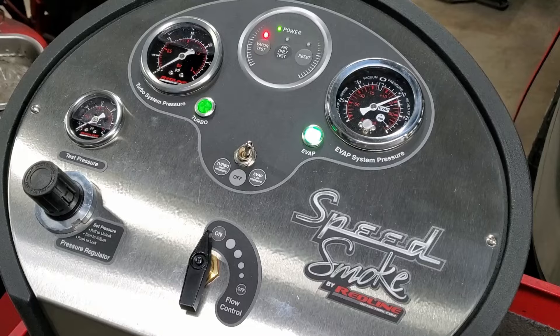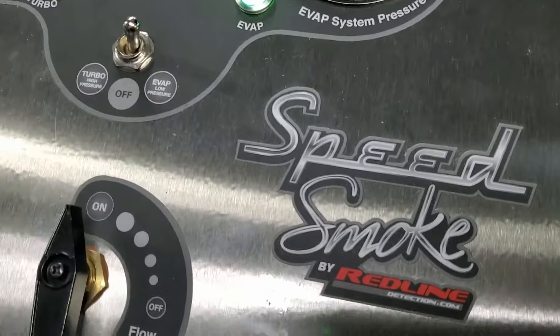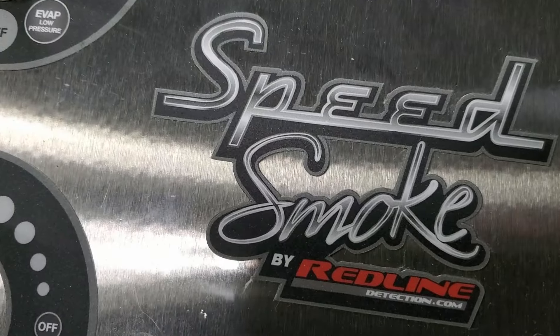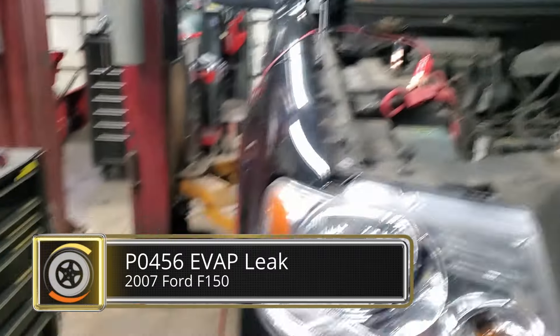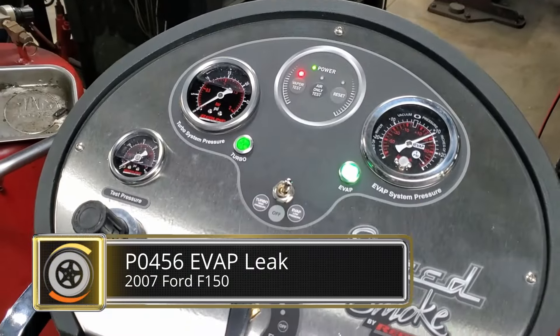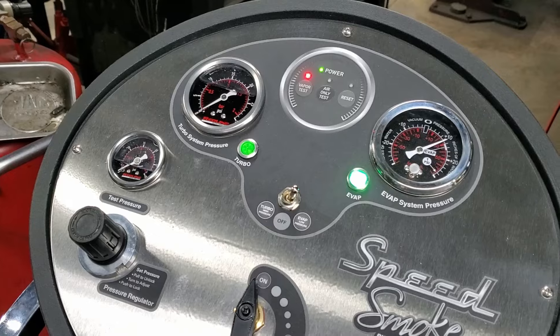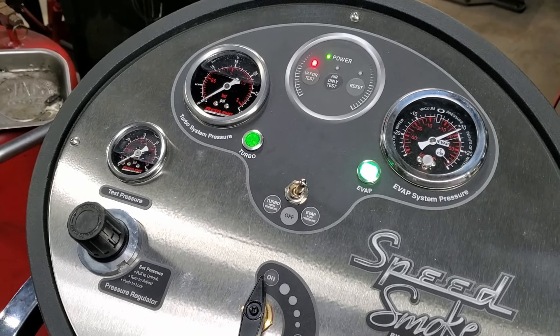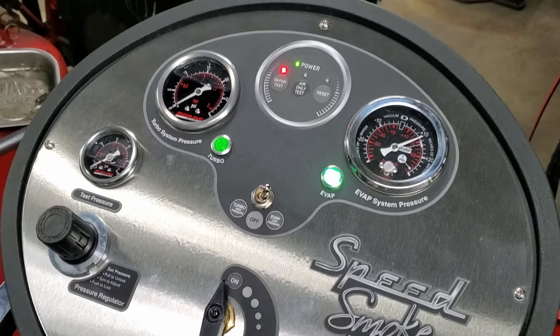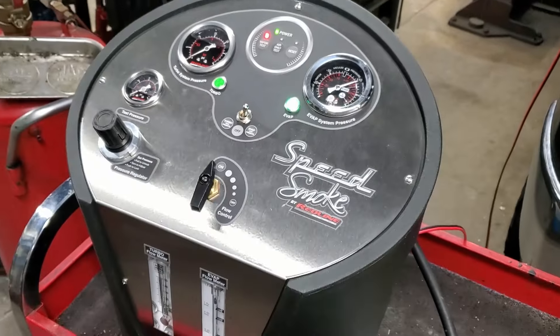Hey, Ron and Amy in the Car Doctor. We're using our Speed Smoke by Redline Detection — redlinedetection.com — today working on an '07 F-150 with an evap leak, a P0456. Old rusty truck, so we're looking for something small. It could be a rusted metal line or component — could be anything. So we're following procedure and going through using smoke.